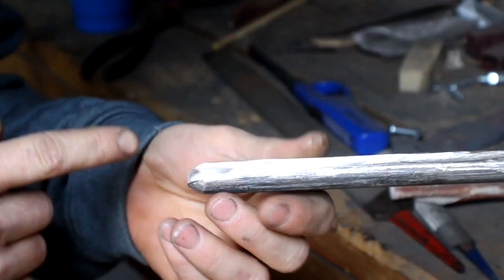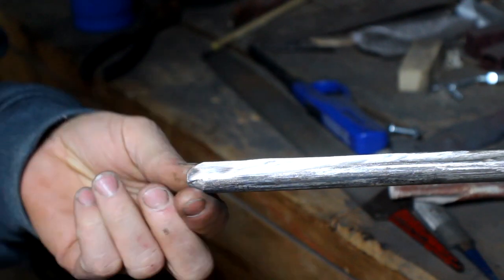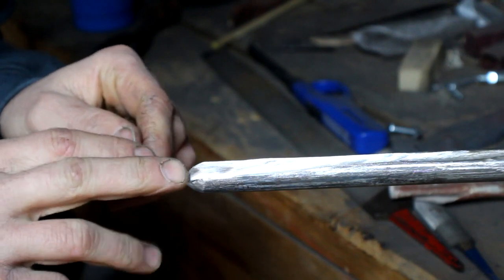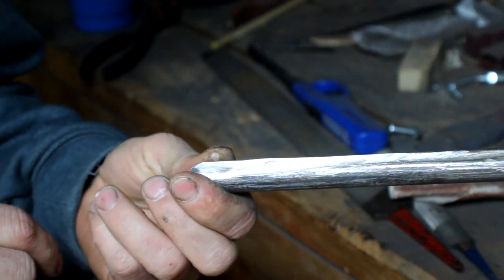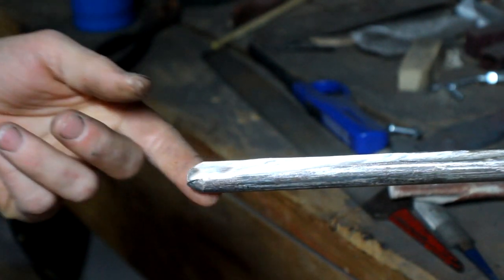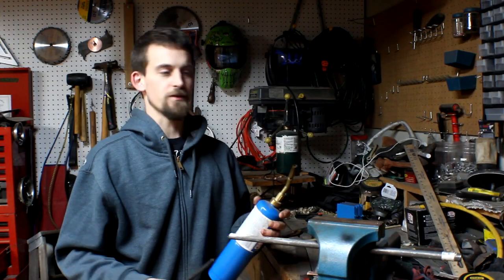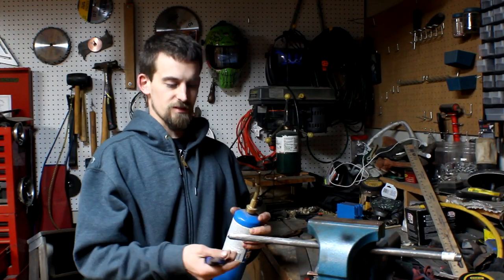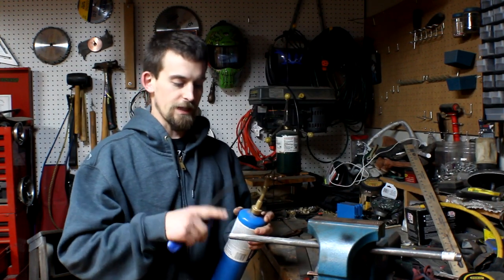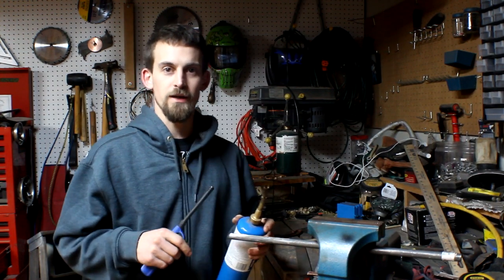I've gotten my shape cleaned up pretty well on the inside and I've got a decent bevel all the way around. This is not the final bevel - I still have to put it on the bench grinder after I build a jig for it. But right now we're going to go ahead and heat treat it. Because this piece is so small, I'm just going to use my propane torch, heat it up to a nice red color, and then dip it into my water bucket outside.